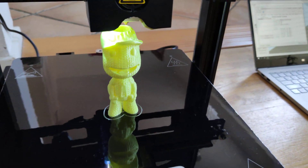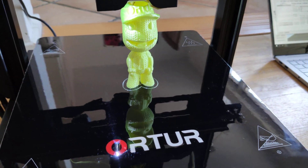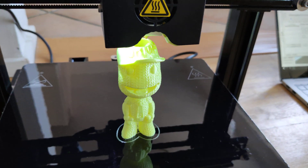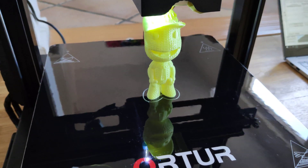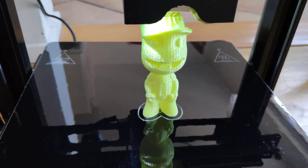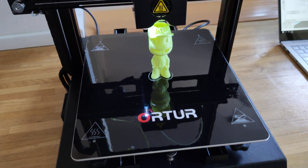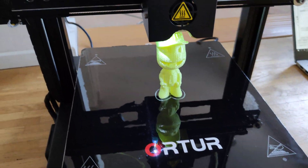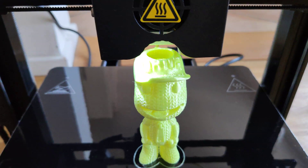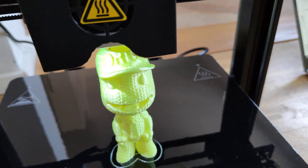Welcome guys. In this video I want to show you my ORTUR4 V1 settings in Simplify 3D. I'm printing on the ORTUR BOY, it's the original printer — I haven't made any changes or modifications. The only thing I did was add an LED light so you can see the print quality.